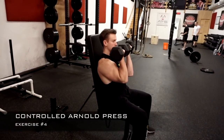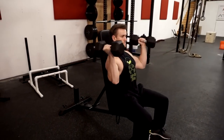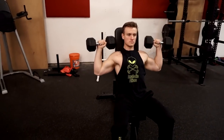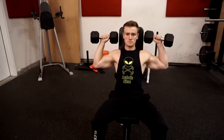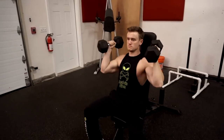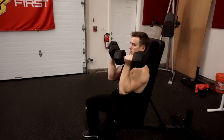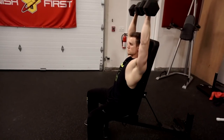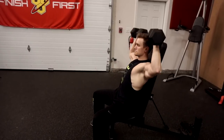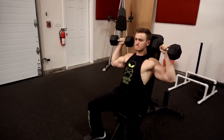Number four on the list is the controlled Arnold press. The traditional Arnold press is performed with palms facing in to start the press, then you gradually twist as you push all the way through like an overhead press. The controlled version breaks the movements down — start with palms in front of the face, flare your elbows out as wide as possible to set up for a traditional shoulder press, come to a controlled pause, then press up over the head and completely lock out, then come back down, bring the elbows back in, and then back out again and up again.